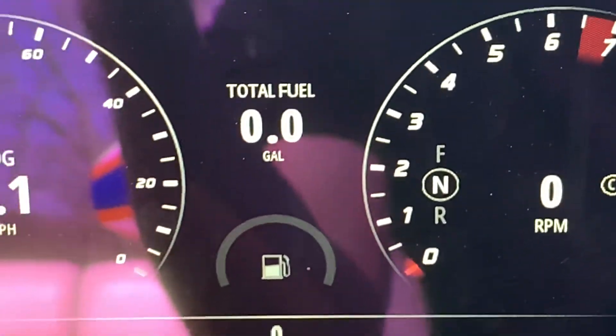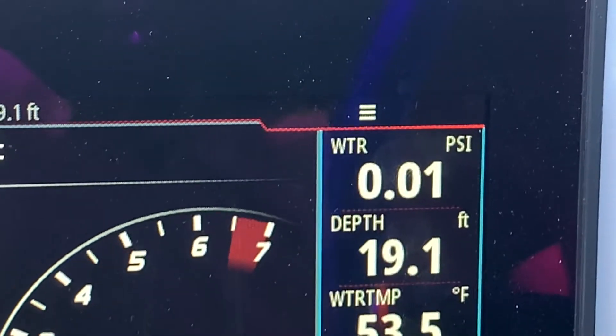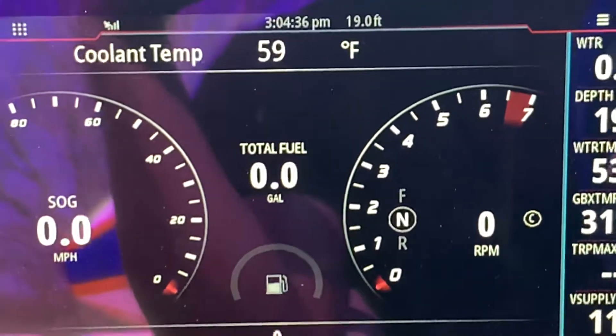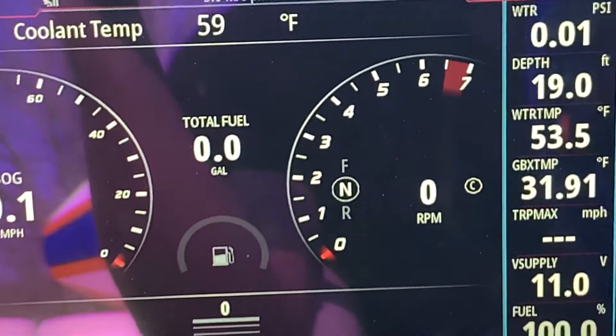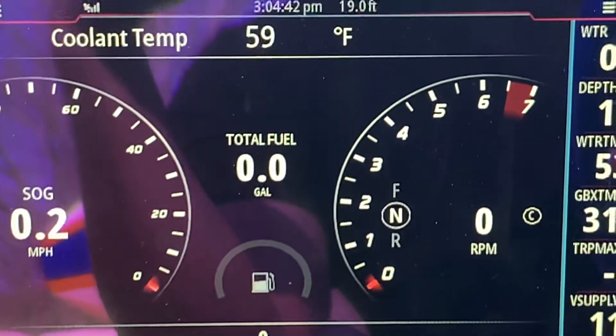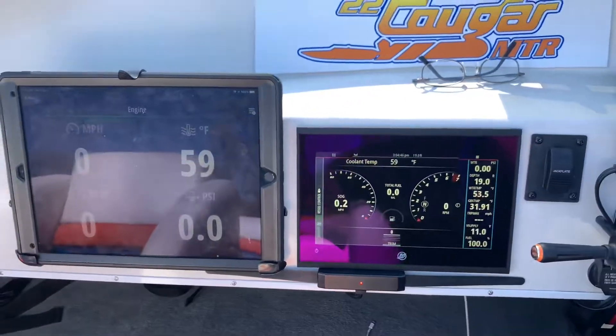For about 60 bucks all around, I've got a digital readout of my water pressure. I can keep a close eye on that and set alarms on my vessel view if it's too high or too low. You can pick any alarm setting you want — it's very handy that way. Looking forward to it, guys — have a great day.